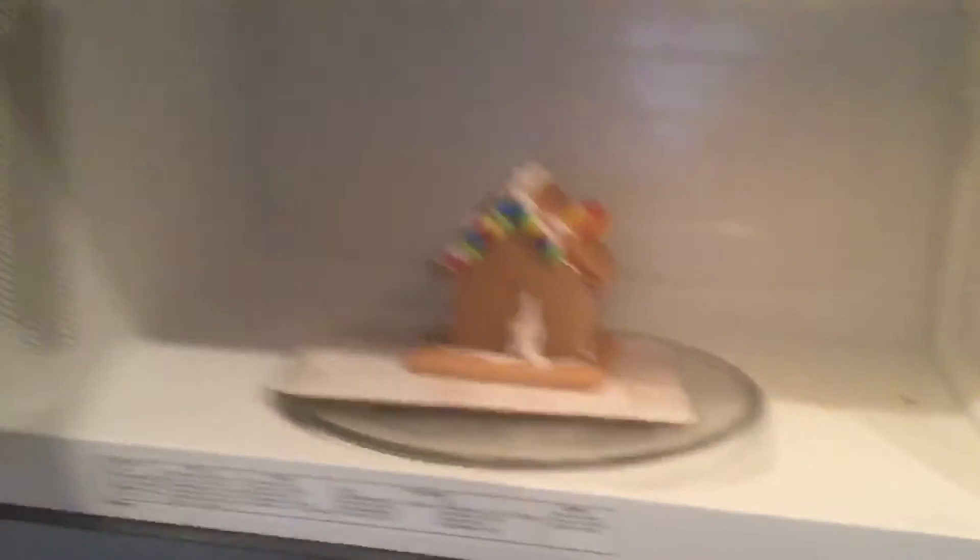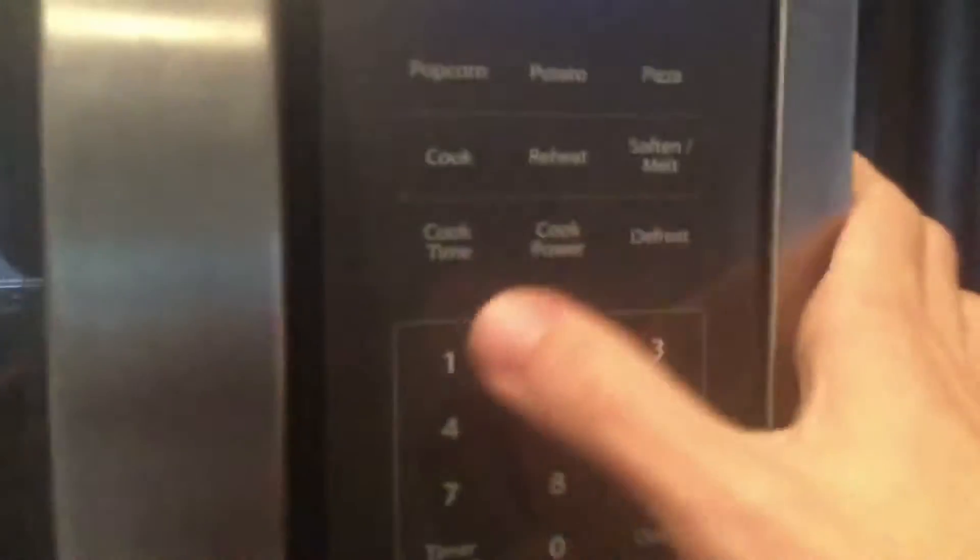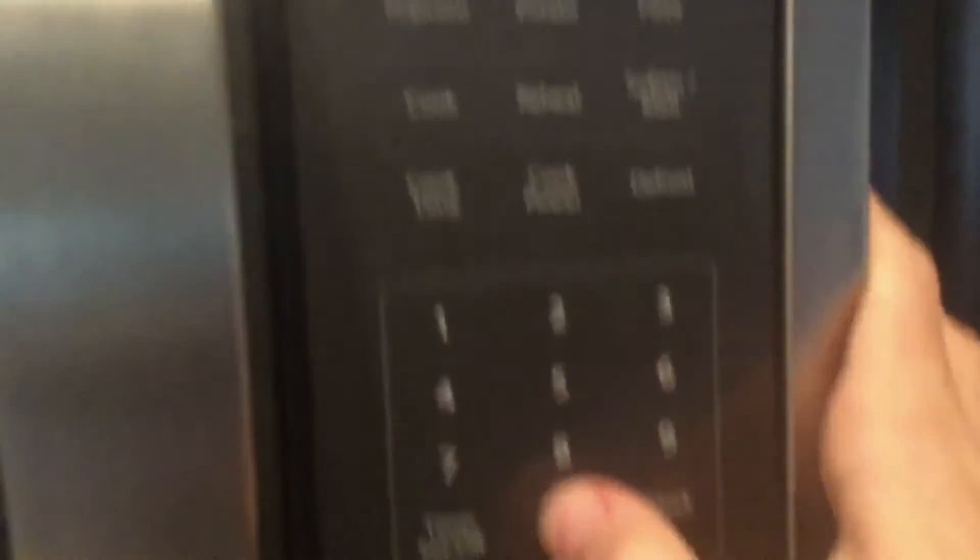Now set your Christmas cookie in the microwave, and set the timer to — I don't know — just one minute, and press start to activate the microwave. Now you just wait for a whole minute.